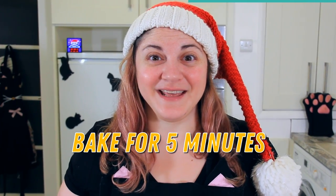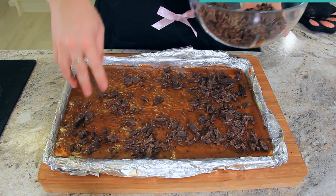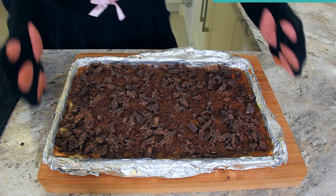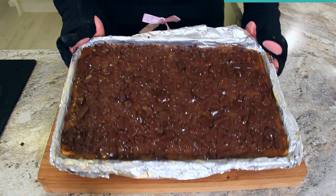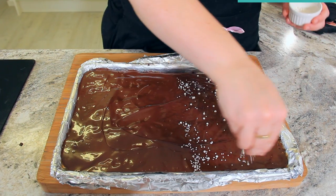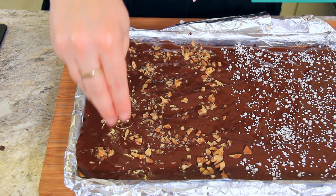Now into the oven — this is going to bake for five minutes. When the five minutes is up, take your tray out and sprinkle 300 grams of chopped chocolate or chocolate chips all over the top. This will start to melt immediately but pop it back in the oven for one more minute to finish the job. Give your chocolate a smooth with the back of a spoon and then decorate however you want. I'm using sprinkles on one half and chopped walnuts on the other, but you could use pretzels, pecans, or crunched up peppermint candies — whatever toppings are your favorite.